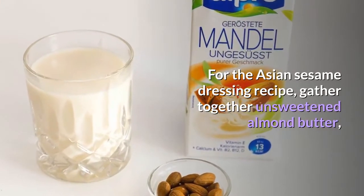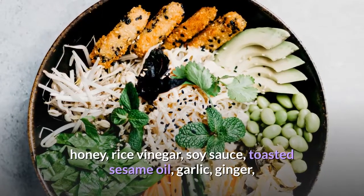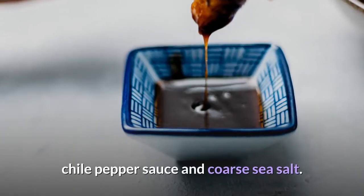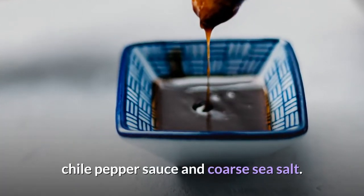For the Asian sesame dressing recipe, gather together unsweetened almond butter, honey, rice vinegar, soy sauce, toasted sesame oil, garlic, ginger, chili pepper sauce, and coarse sea salt.